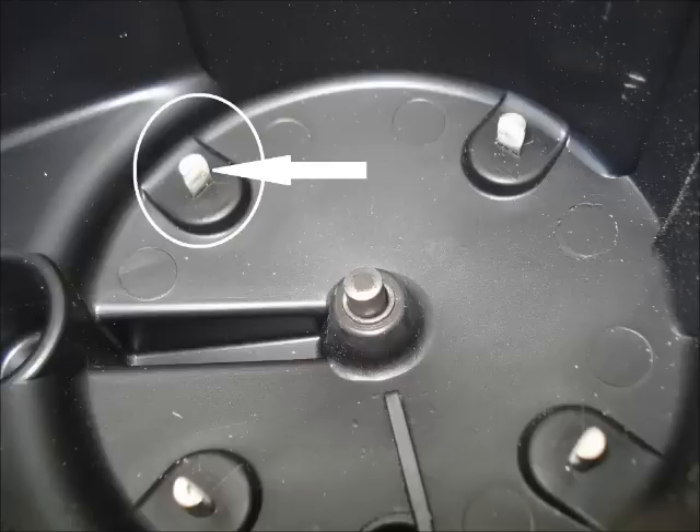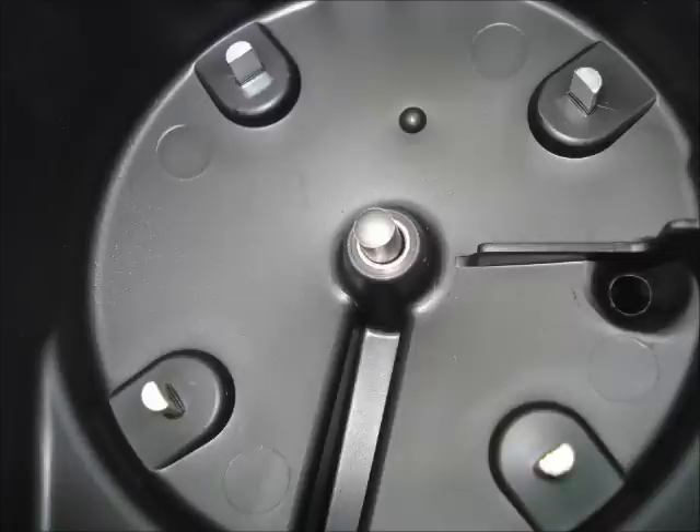Here's the old cap — if you look where the arrow is pointing, you can see it's a little discolored, the surface is rough, and some of the contact is eroded away. Here's a quick look at the new cap for comparison.